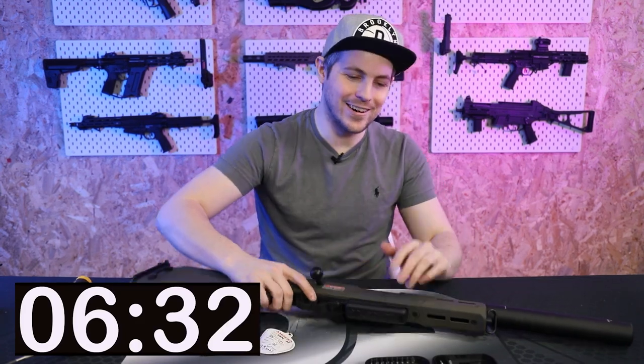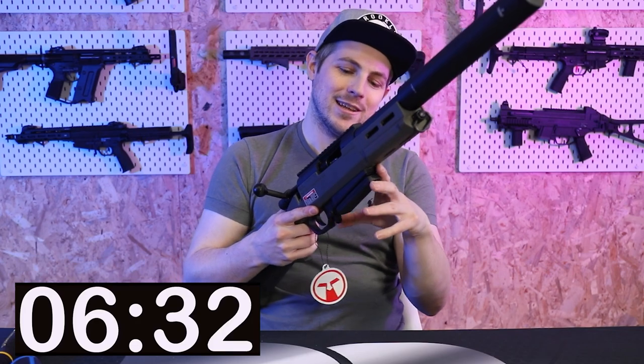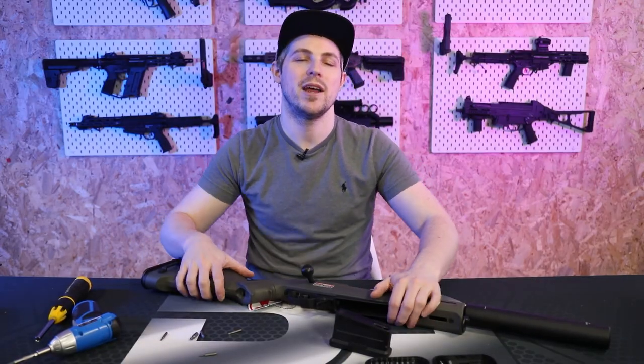Done! I don't think it felt quick when I was doing it. Let me put a BB in to make sure it's working correctly — yes, it is working. So that is a full teardown of the Ares Amoeba Striker Kneecapper, and I'm fairly certain all of the Striker series come apart in the same way. Hopefully this has been helpful; if it has, click the subscribe button — it really helps me out. Thanks for watching, remember to call your hits, and I'll see you in the next one.